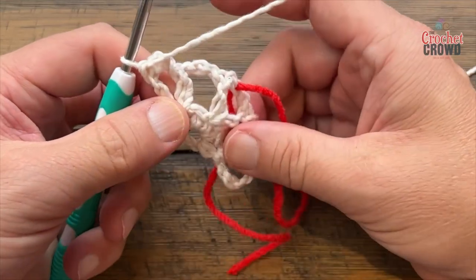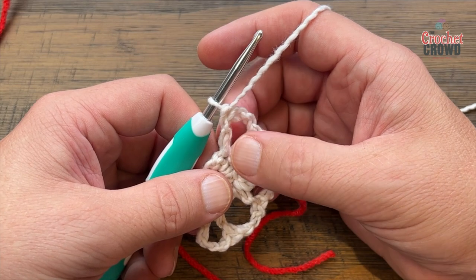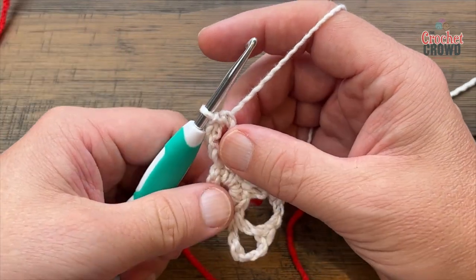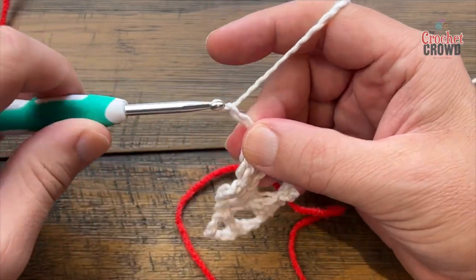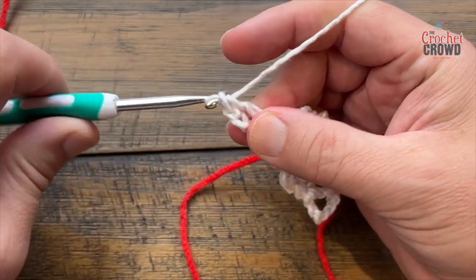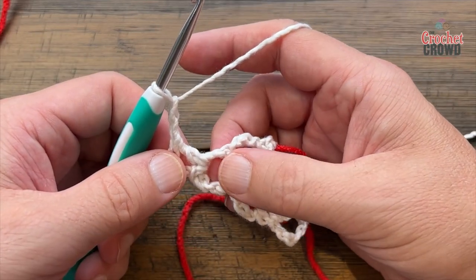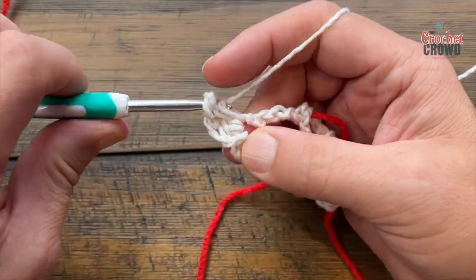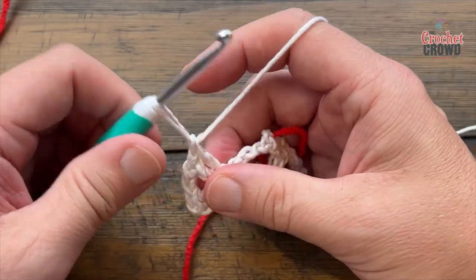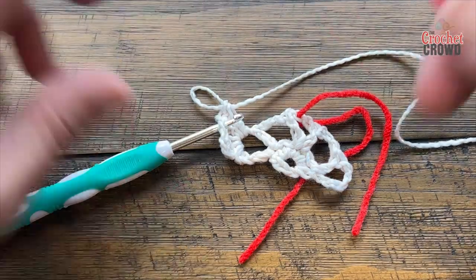Turn your work and let's do row three. Slip stitch yourself to the chain-three space. Now chain 3 — 1, 2, 3 — and double crochet into that same space. Then chain two and put two more double crochets into that same space. Before you go further, place a stitch marker into the middle chain-two section — this will let you know every time you're on the edge. Put one in there and one on the other side when we get there.